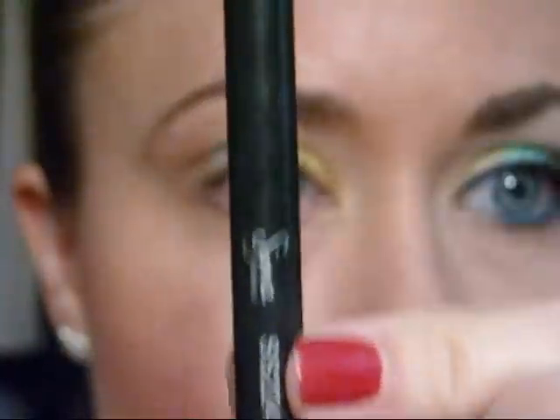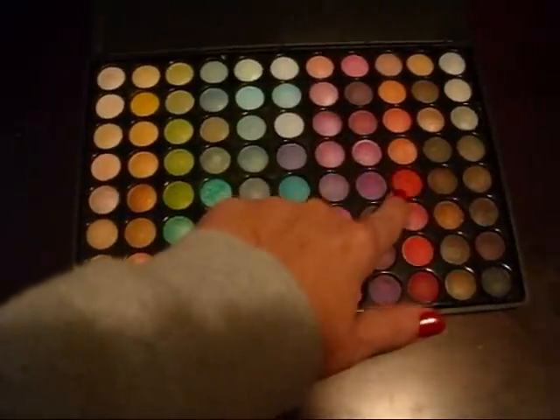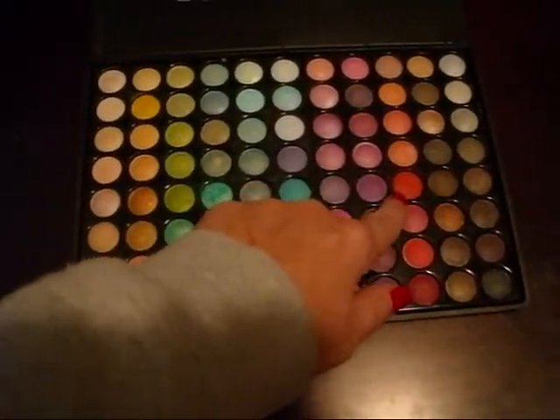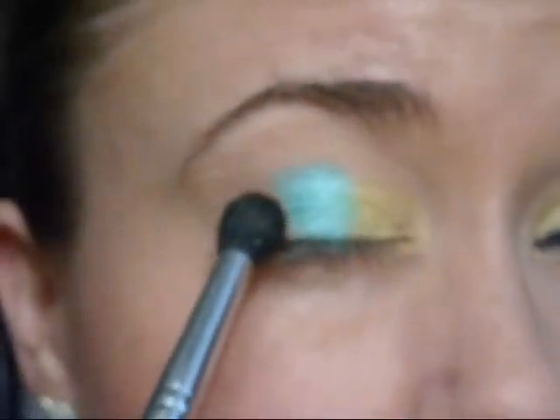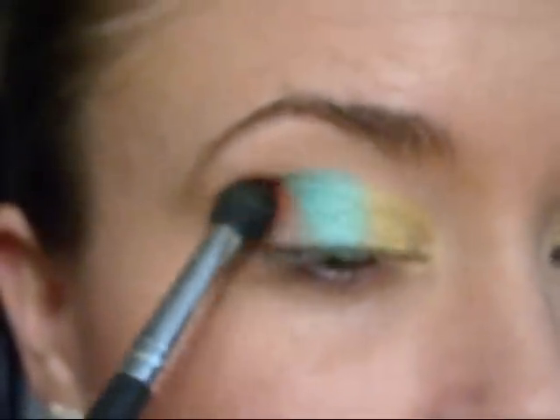Next, using my Sigma 224 brush, I'm going to apply that pretty orange — right there where my finger's pointing — and we're going to apply it to the outer corner of the eyelid. Just find that little pocket there in the corner that you can dig your brush into, the little eye socket there. We're going to put it right in that spot.